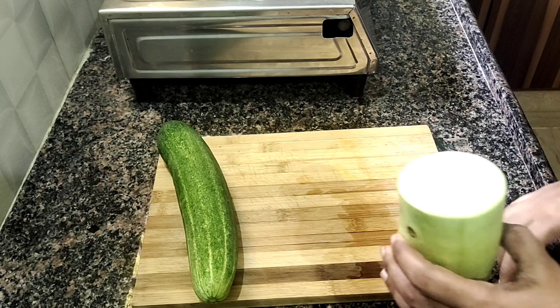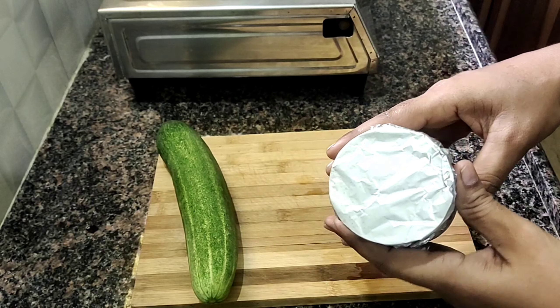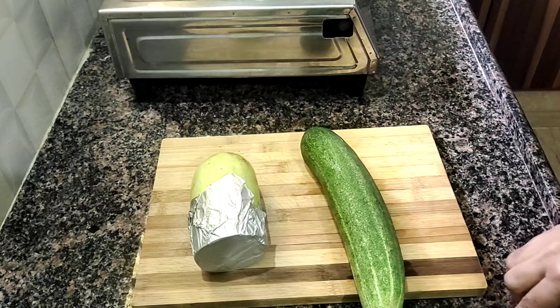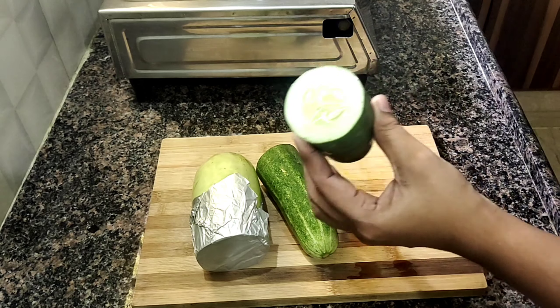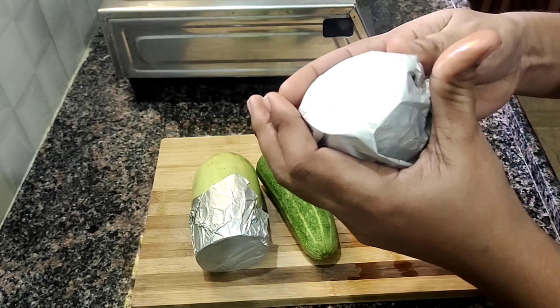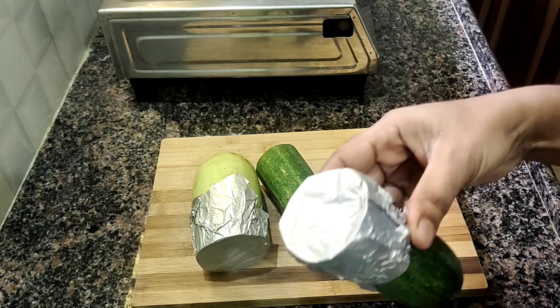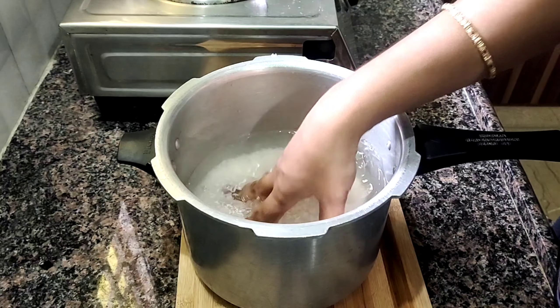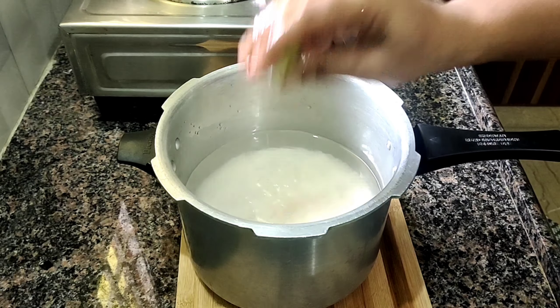Hi friends, welcome to HLT Channel. This video is called Kitchen Tips — these are very useful tips. When you make food, make it look clean and use it. In a fridge, it will stay fresh. You can use it in the fridge for 2-3 days.